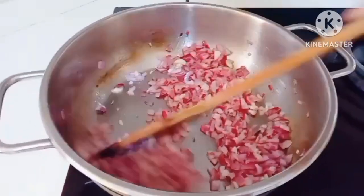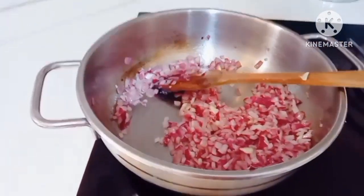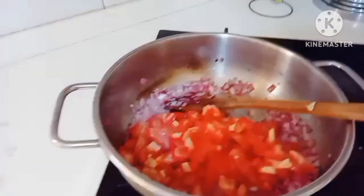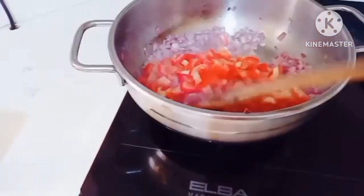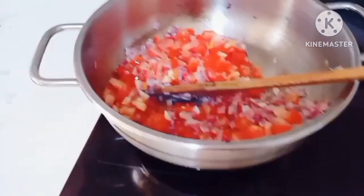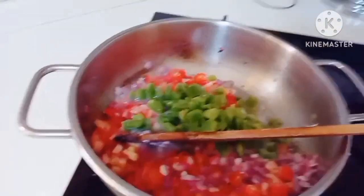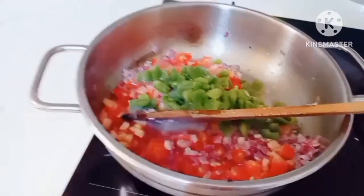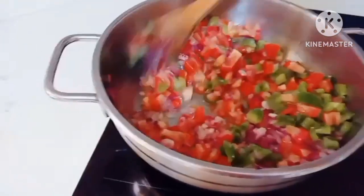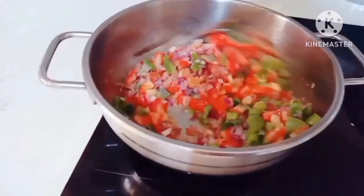So pagka nalumambot na yung onion, ihulog natin yung — i-add natin yung tomato, fresh. At haluin. At bell pepper. Mix everything together.